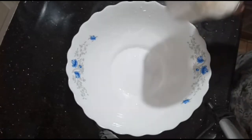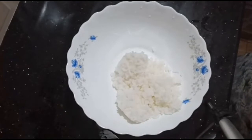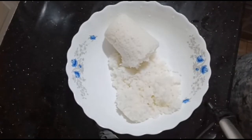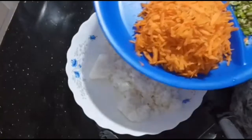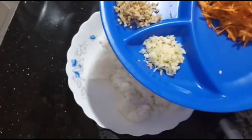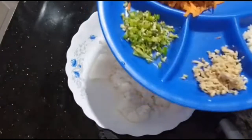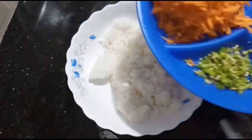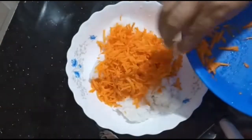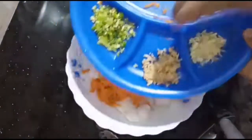I will add 2 glasses of white pepper. I will add 3 carrots. I am going to grate it in 3 to 4 minutes.